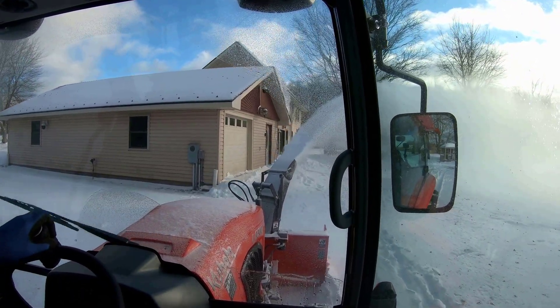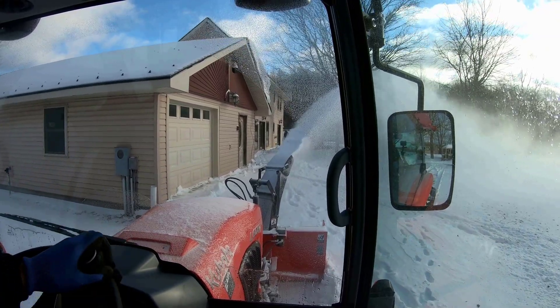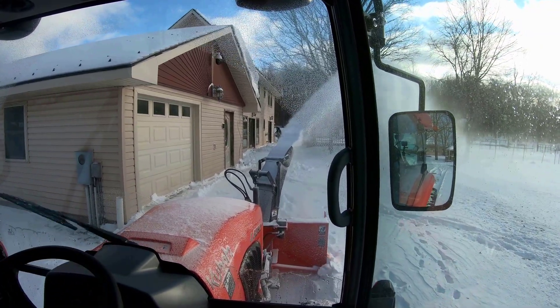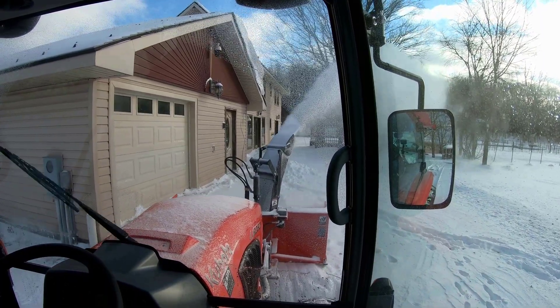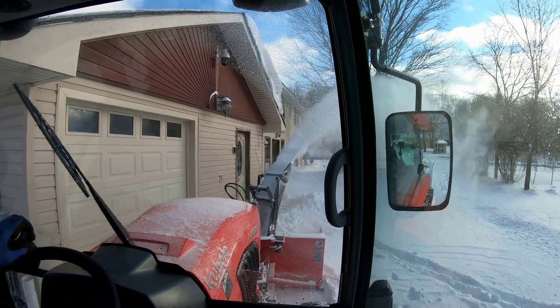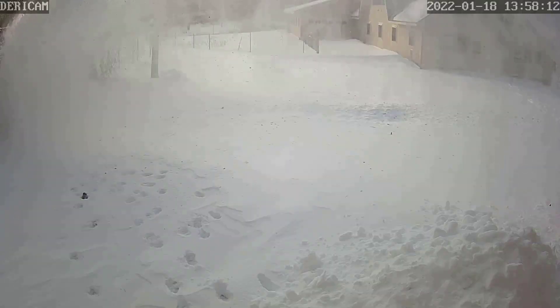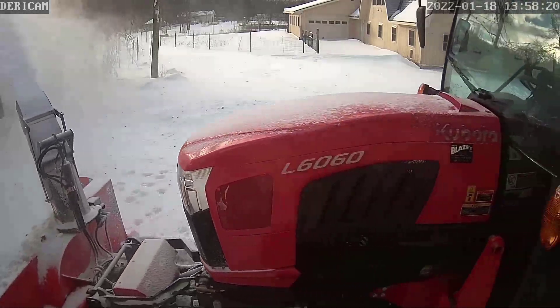Because of the delay with getting parts and getting tractors and various heavy equipment, as everybody's been aware of, it really took quite some time. We didn't get the Grand L 6060 delivered until just before the first snowfall this fall.